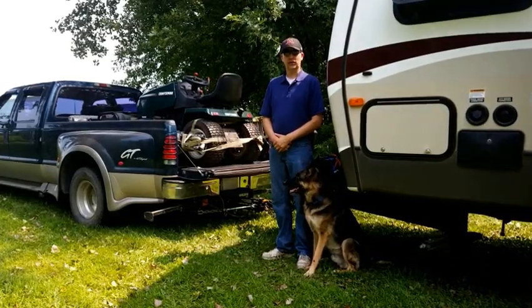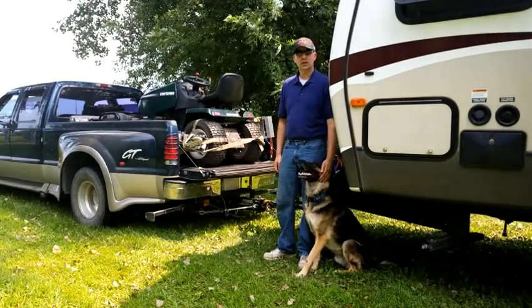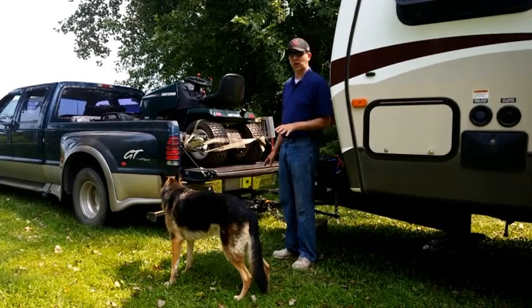Hello friends. This is Scott with Modern Living Off Grid. I'm here with my little buddy Max today, my seven-year-old German Shepherd, and we're here to talk to you about hitch extensions, what they are, and why you would want one.